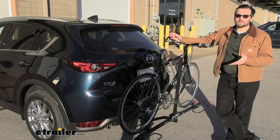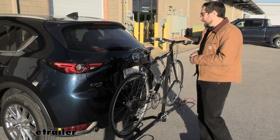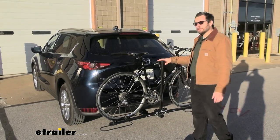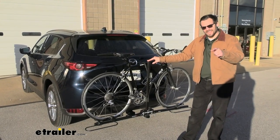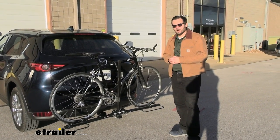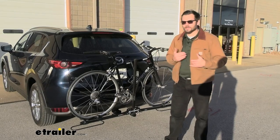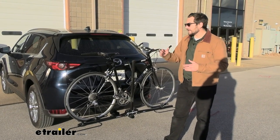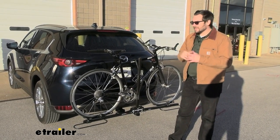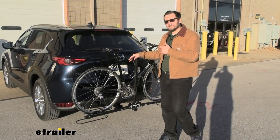One of those premium features you are going to be missing with this rack is the capability of actually tilting away while in use on your vehicle. If that's not the biggest deal to you, we actually are going to be able to drop this center mass, which I'll show you in a second. But you could look at some premium items if you find yourself wanting to access that back cargo — whether you want to get groceries without taking your bike off, or pull up to the trailhead and open up for coolers and everything else. Honestly, if that's all we're losing, it's not going to take too much effort just to get this bike off.